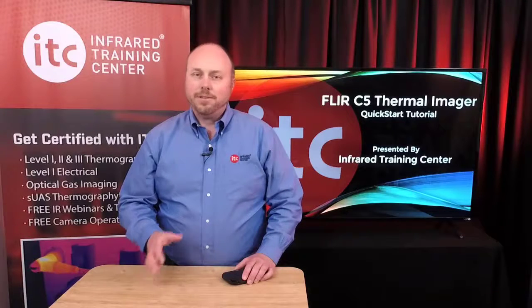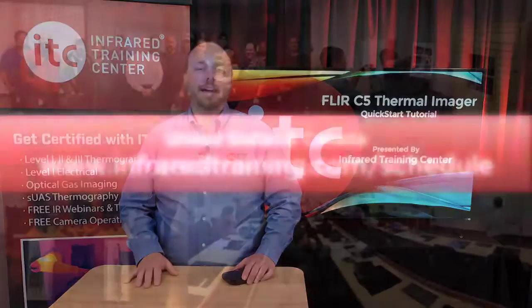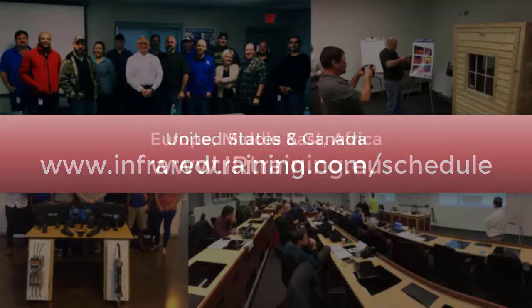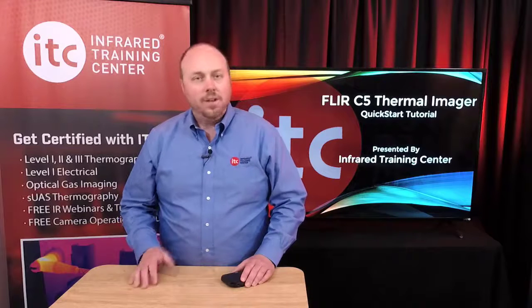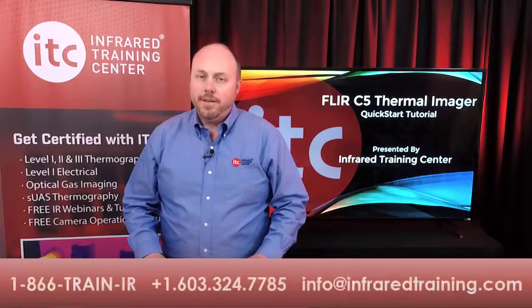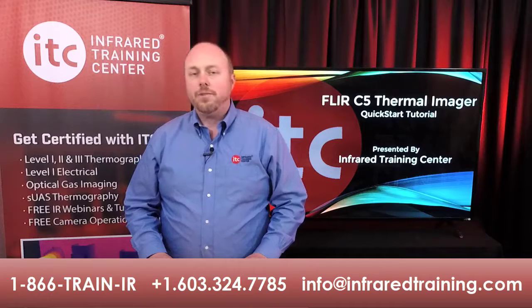Now that we've covered the basics, what's next? If you haven't done so already, it's time to get certified. For those of you in the US and Canada, head to infraredtraining.com/schedule to browse upcoming training dates and locations, including options for online certification too. If you're based in Europe, the Middle East, or Africa, irtraining.eu is where you'll find a list of training classes in your region. If you're thinking about attending a training class in the United States, we also run a number of special offers throughout the year. To hear what those are and check availability, call us at the number below or email ITC at info@infraredtraining.com.